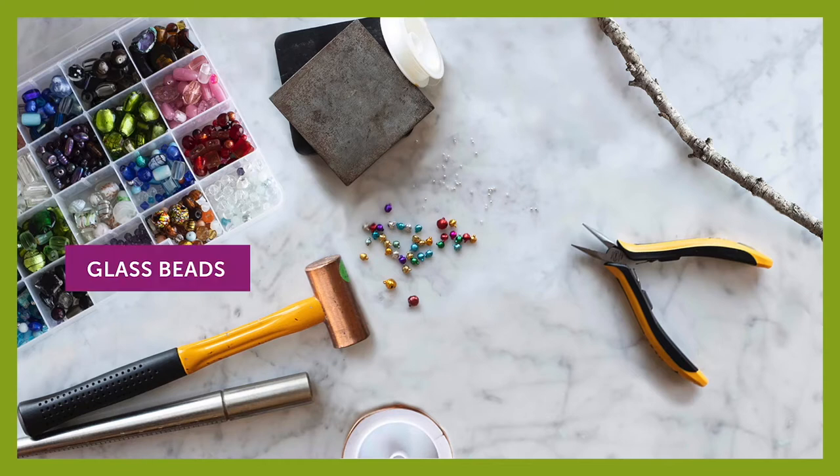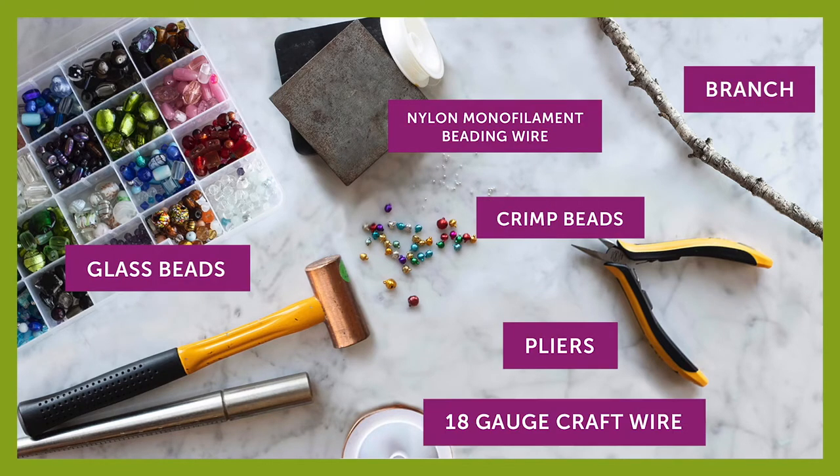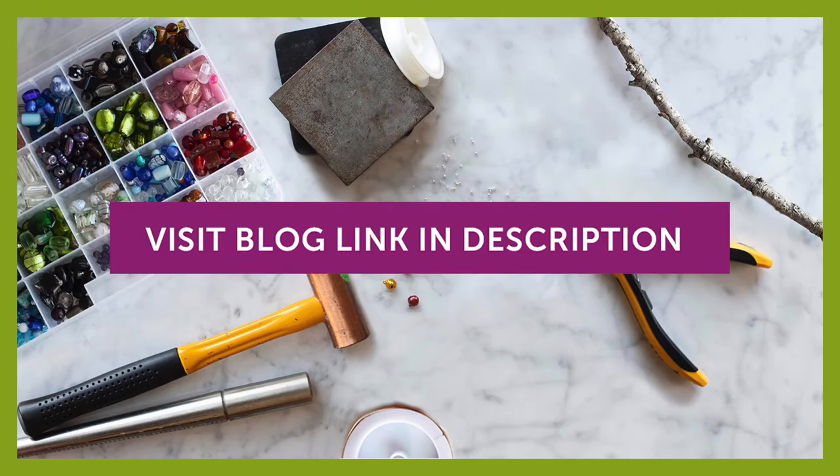For this project, here are the materials you'll need. You can also find the full list of supplies needed to make this project in the description below this video, or follow the link to find it on our website.